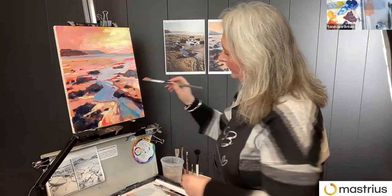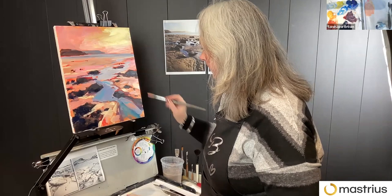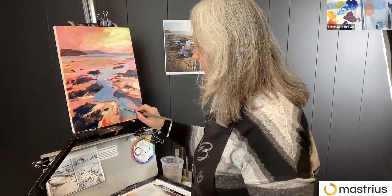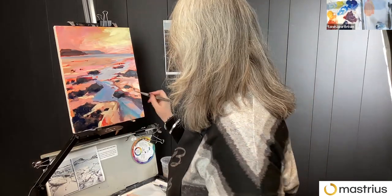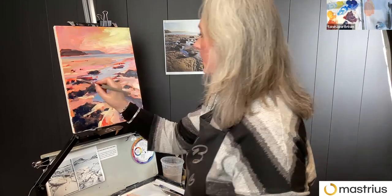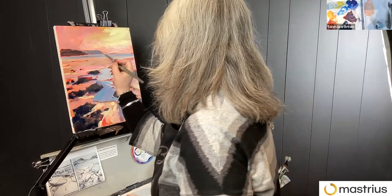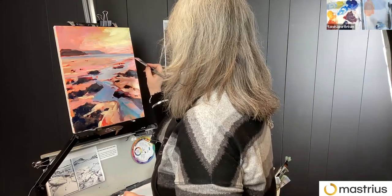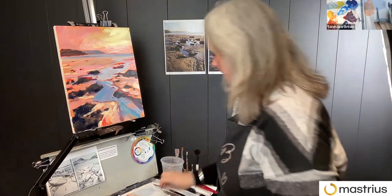I don't know if you can see what I'm doing — just using the brush in different directions, just implying texture. I'm trying to just keep moving the brush around and placing color so that it ties into each other. And this is White Sands Beach. The national park is the Pembrokeshire Coast National Park.